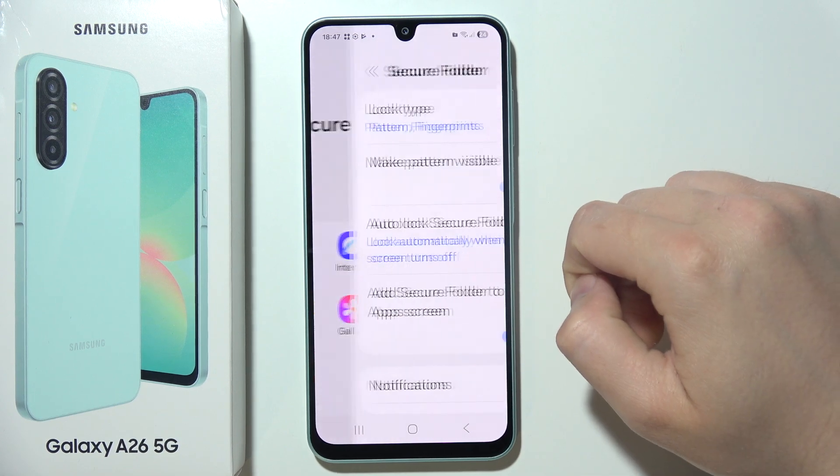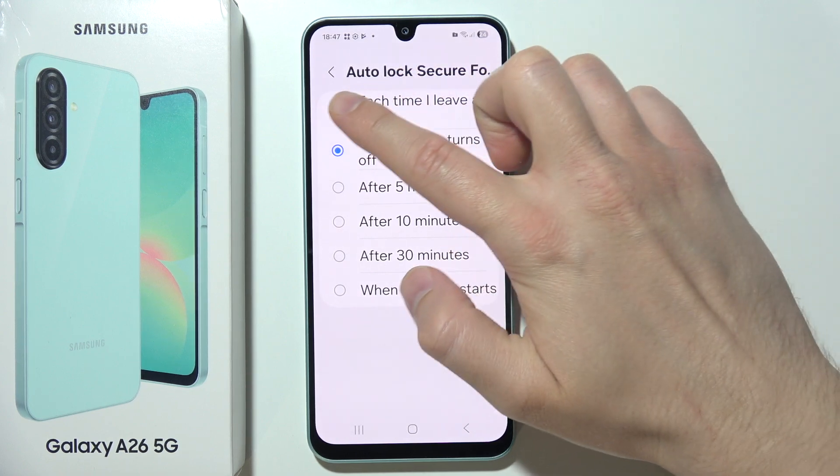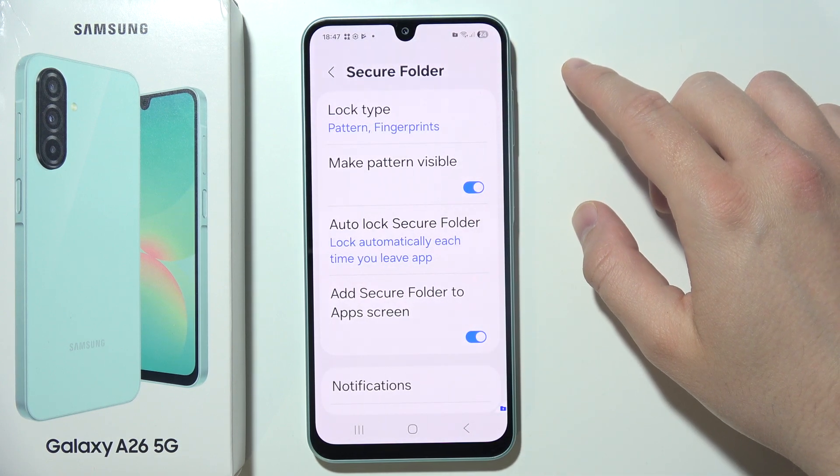Go into Auto Lock Secure Folder and set it to lock each time you leave an application.